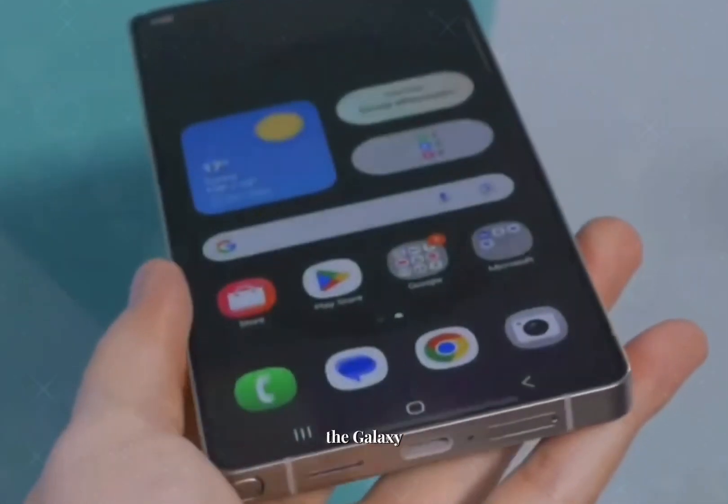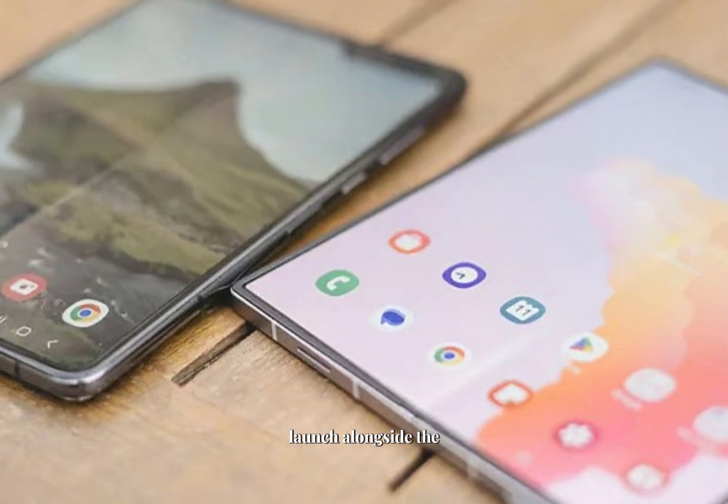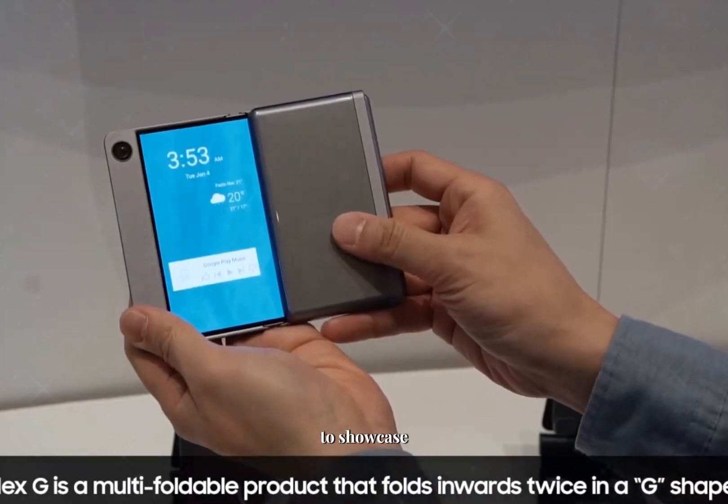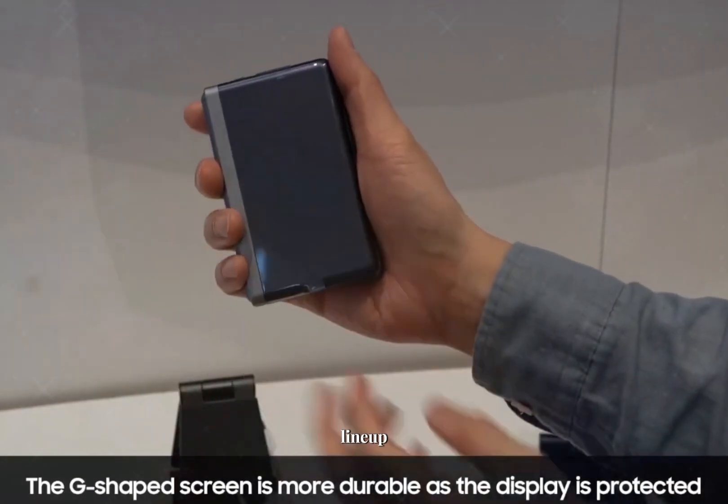Speculation suggests that the Galaxy G Fold could launch alongside the Galaxy Z Fold 7 and Z Flip 7, which would allow Samsung to showcase its entire foldable lineup at once.